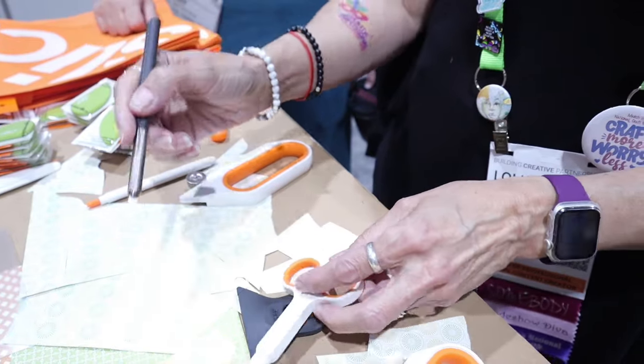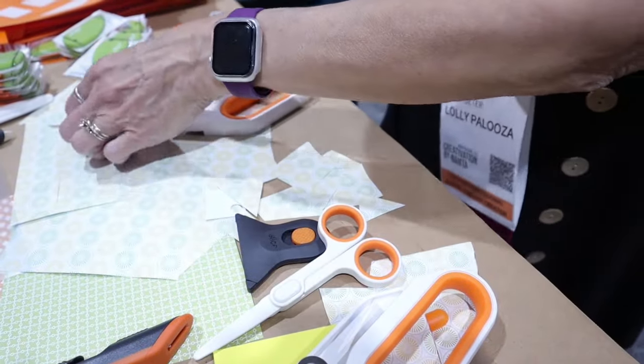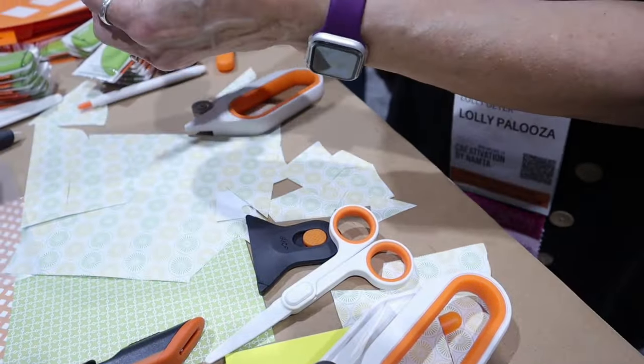I'm in love with these scissors, and I really think this is awesome. This is the craft blade — just a regular craft knife style. But who knew? So tell me about dulling.